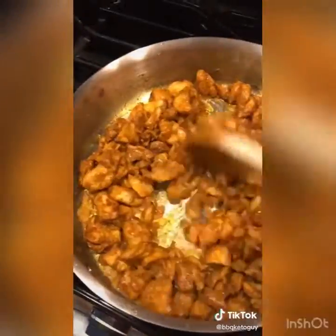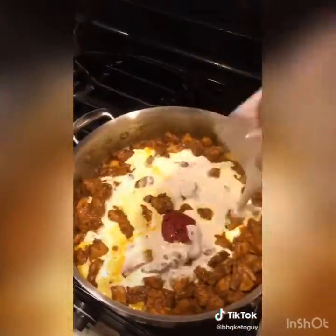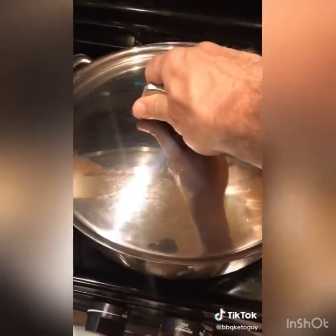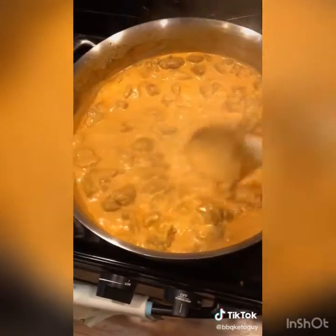In a pan, add four tablespoons of butter and sweat out four cloves of chopped garlic and half an onion. Cook the chicken until it's just barely white, not quite cooked through. Add three tablespoons of tomato paste and two cups of heavy whipping cream — cook it around and look at that beautiful orange color.